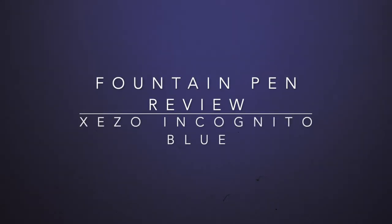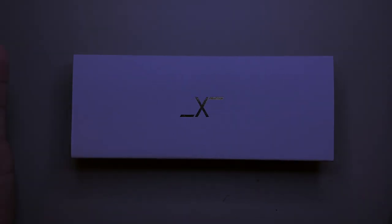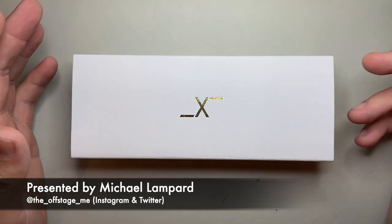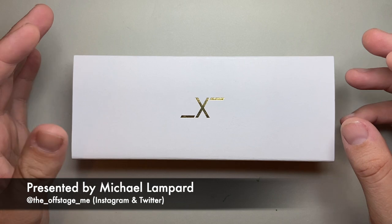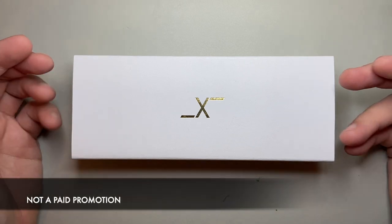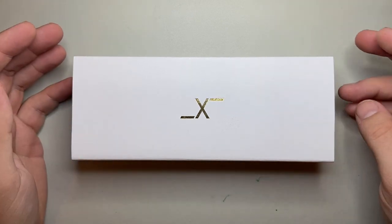Hello and welcome to today's video. Today I am reviewing a pen from Zizo. Zizo is an American-based company and they make fountain pens that are really high quality with good quality workmanship and at pretty reasonable prices all things considered.